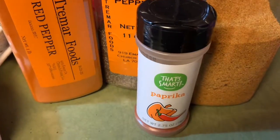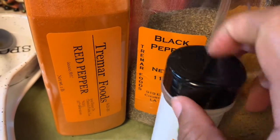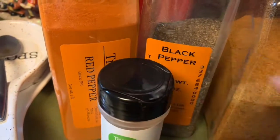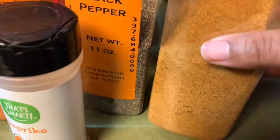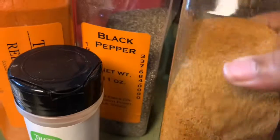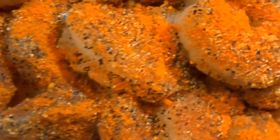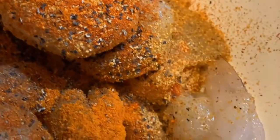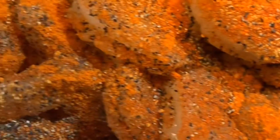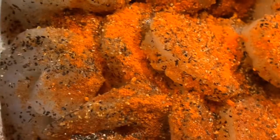Now we're going to get our seasoning together for the shrimp. I use paprika, red pepper, black pepper, and jalapeño seasoning. You can use whatever seasoning you like to season your shrimp. Mix that all in together and it should look like this.